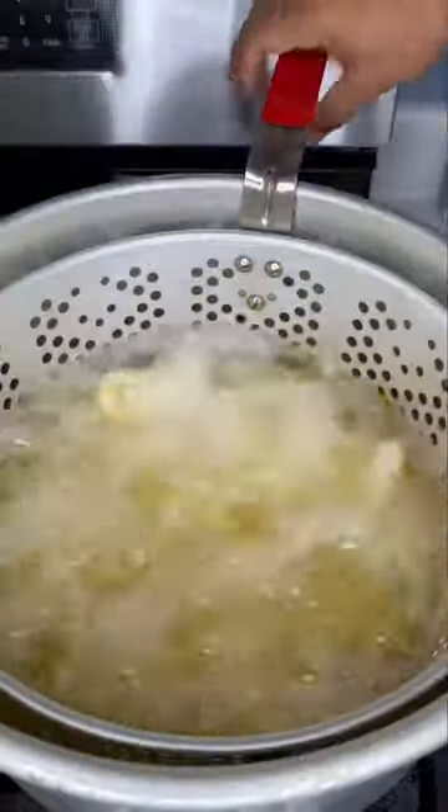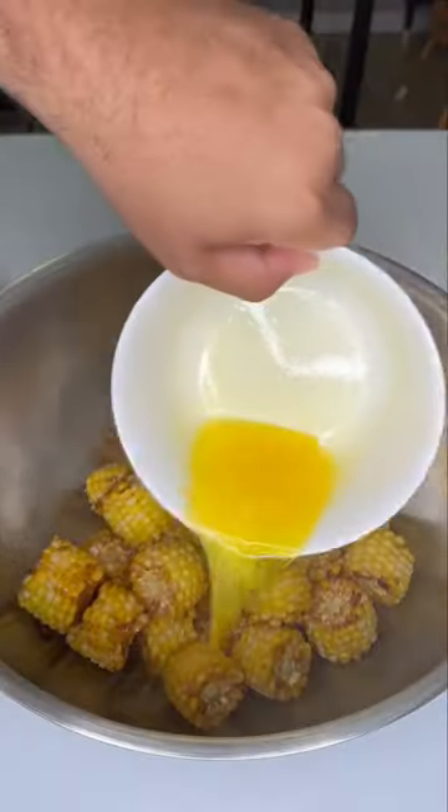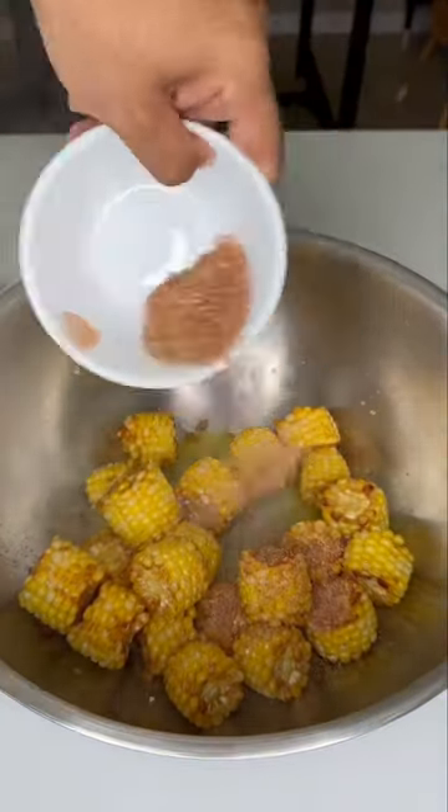Nobody really checks the temperature of their oil, but we're gonna say it's at 350°F. Fry it till it's nice and golden brown, pop it out, put it in the bowl with a lot of butter — melt it down and add as much as the lord allows. Top it off with your seasoning mix, and remember: if you ain't sneezing, it ain't seasoned. Mix it up.